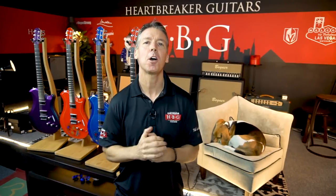Hey YouTubers and guitar junkies, what's up? It's Brendan from Heartbreaker Guitars. I'm with my pal Toby the Beagle here, and we're in the Heartbreaker Lounge at the back of the store where we do all our recording, and today we've got something awesome for you guys.